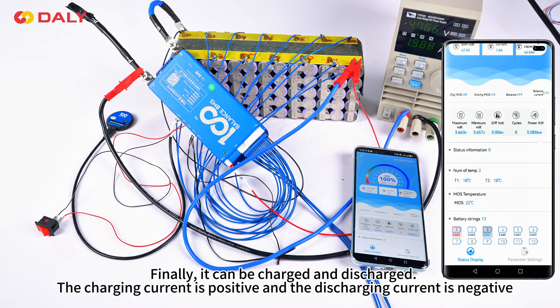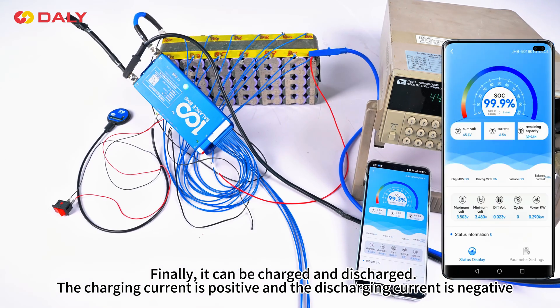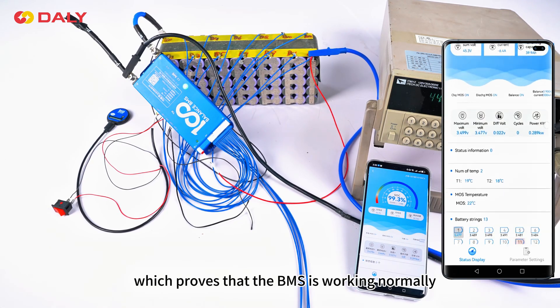Finally, it can be charged and discharged. The charging current is positive and the discharging current is negative, which proves that the BMS is working normally.